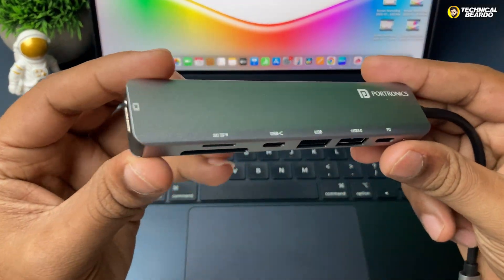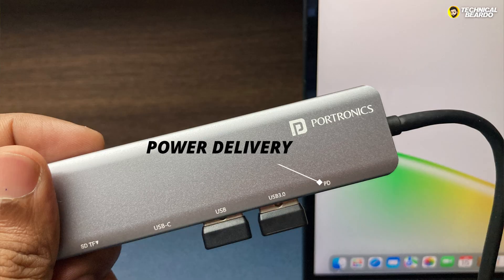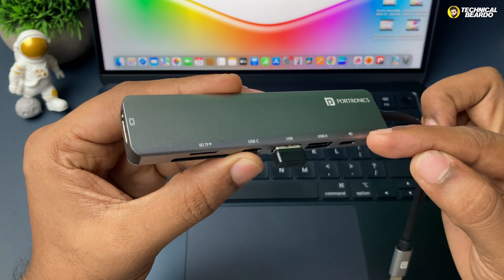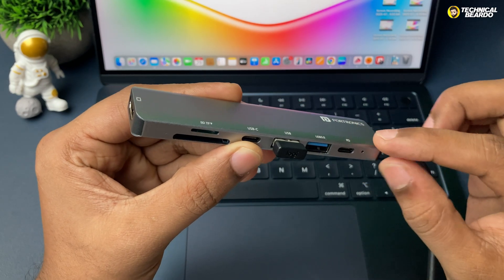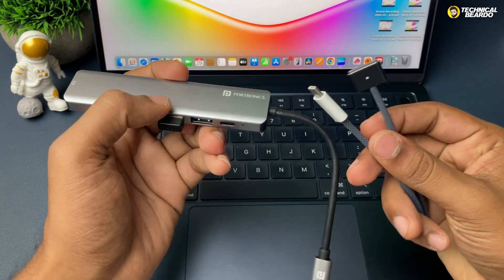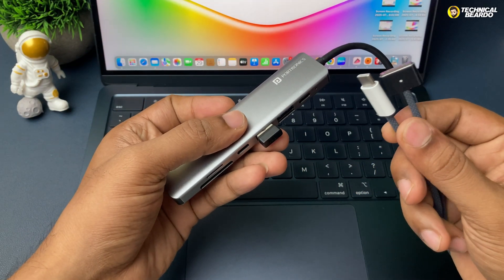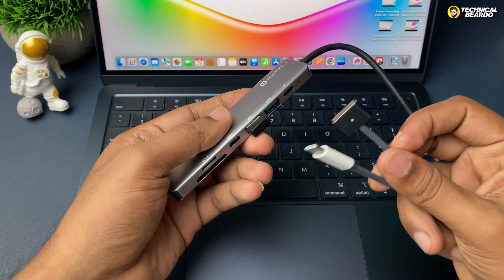The next USB-C port is very important because it is for charging your MacBook. This one gives you power delivery up to 60 watts. My MacBook Air M4 supports up to 70 watts, so 60 watts is okay for me. But if you have a MacBook Pro, which requires 100-watt charging, always go for a USB hub that provides higher power delivery up to 100 watts.